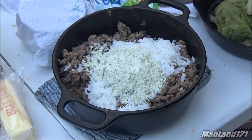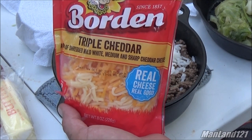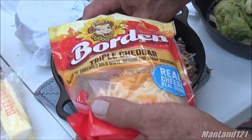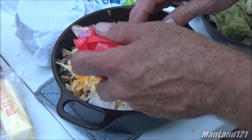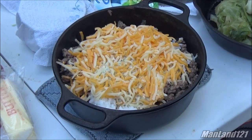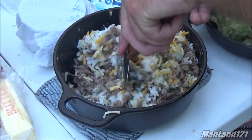The next ingredient is what makes it sticky — we got some cheese, triple cheddar. We're gonna add quite a bit of that to the mixture. We're making four cabbage rolls out of this, but folks, what's left over we're eating for breakfast in the morning — not as a cabbage roll, just as a good breakfast itself, because this stuff is good any way you do it.